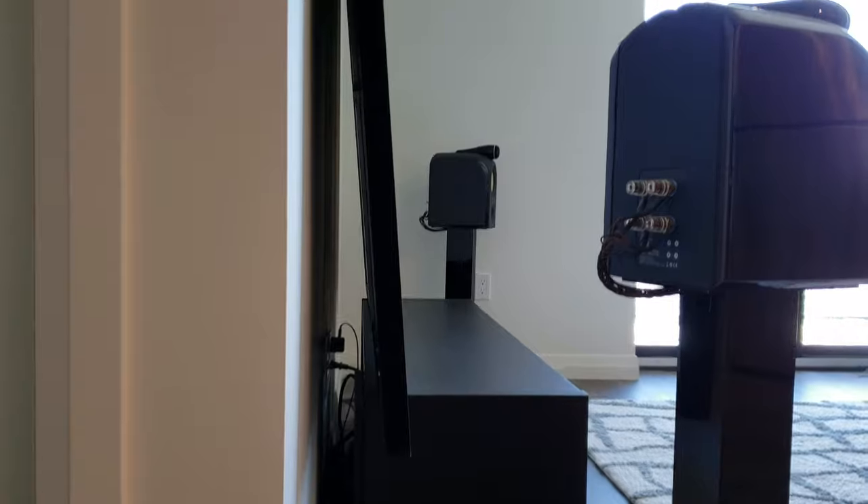I've got this propped up - it's not actually hanging on my wall, it does come with mounting brackets - but I've got this propped up so that should say something about the rigidity of these units. It's sitting on a little foam pad up there and it's been sitting here for well over a year and it's more than happy to be there.